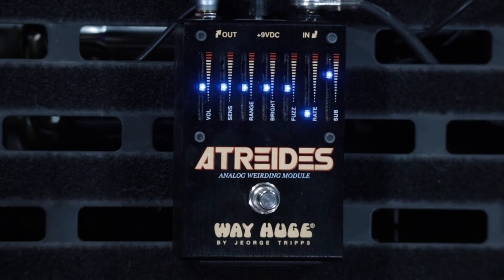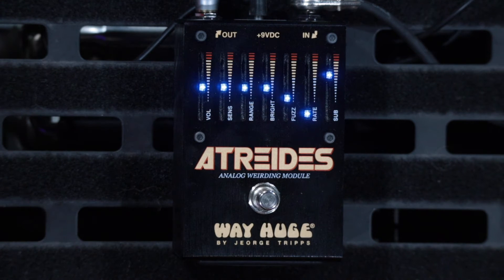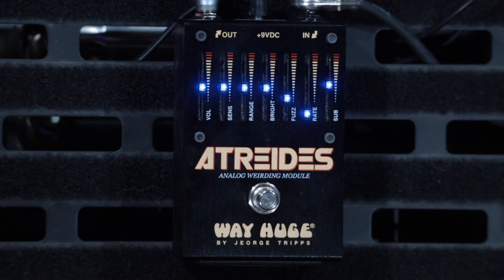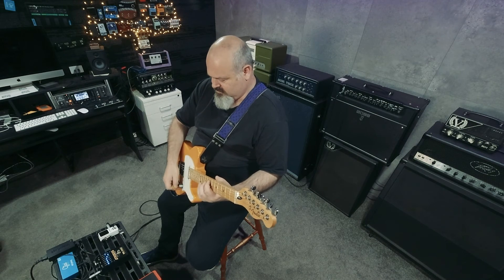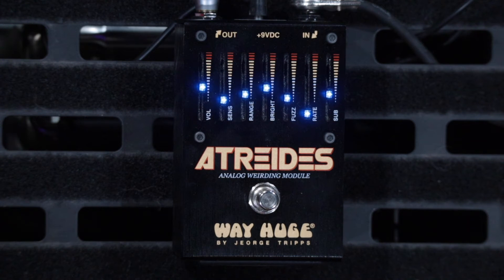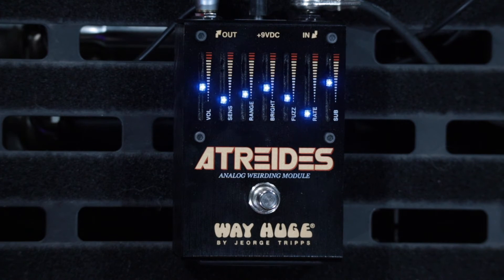For me, this is where this pedal really comes into its own — it's got a sub octave. Now as if that's not enough, there's also a phaser in here. With the octave, there's an internal switch on the inside where you can choose between one octave below and two octaves below, and it does that really great sputtery Boss OC-2 thing where it can't handle chords.